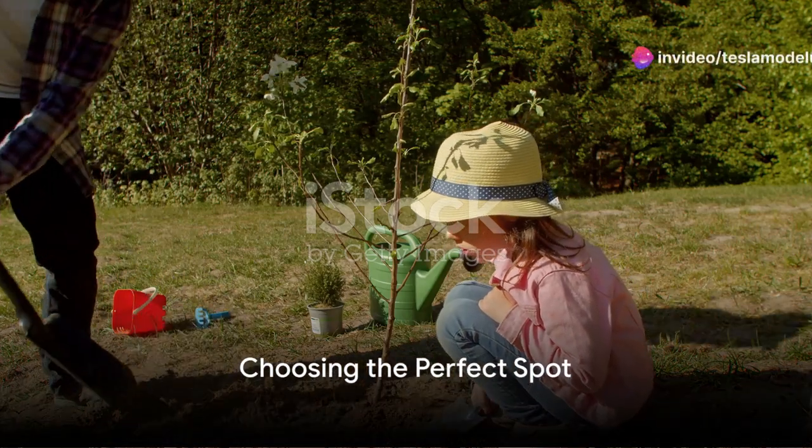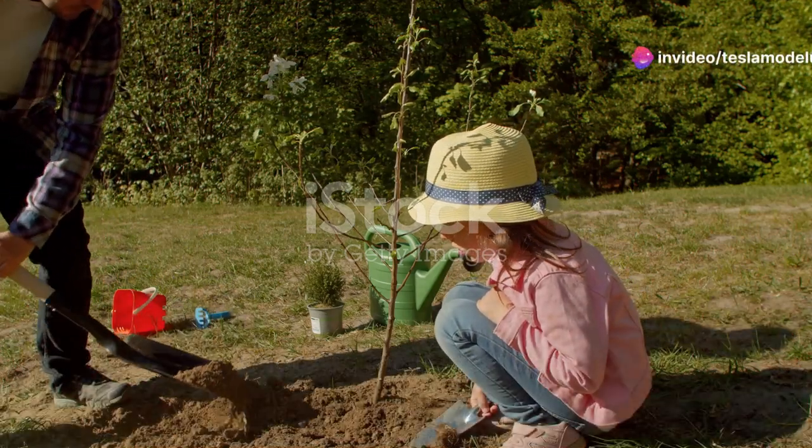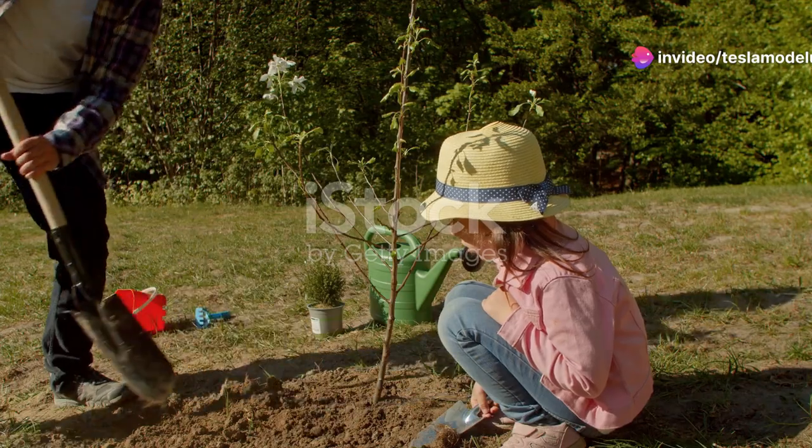Have you ever wondered what it takes to plant a tree? Well, it's simpler than you might think, and it all starts with a single seed.